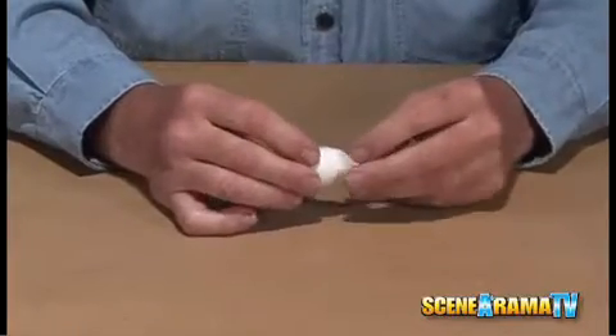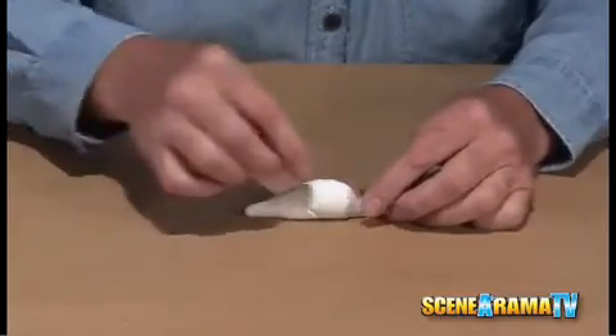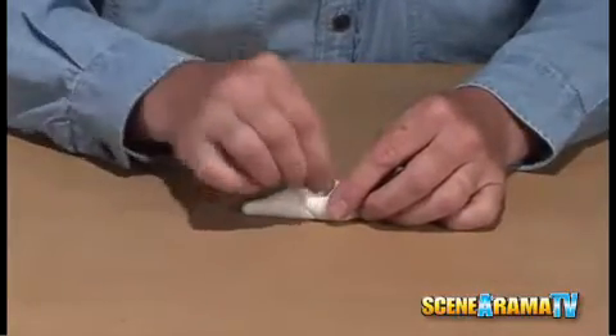Then pinch the nose up in front and pinch it up on the top. That gives you that upper fin.